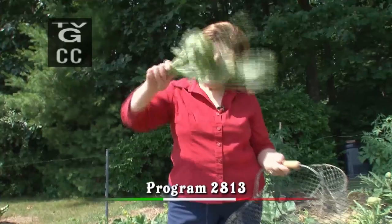Ciao! I'm Marianna Esposito. Today on Ciao Italia: Carciofi!